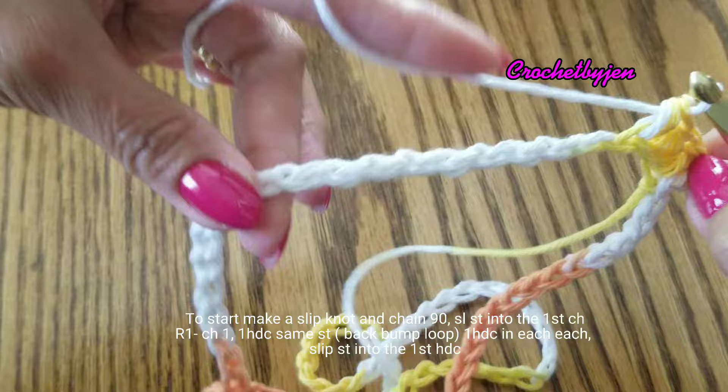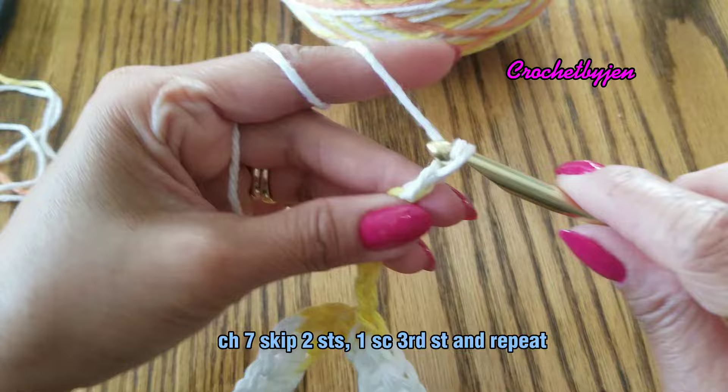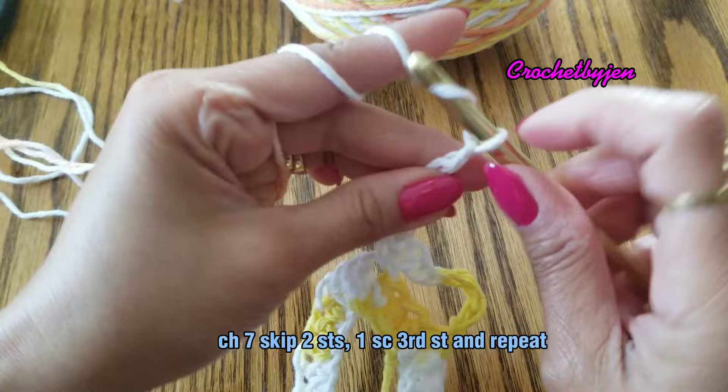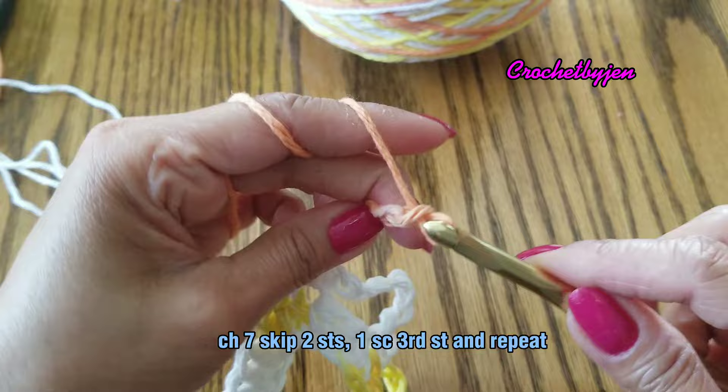Slip stitch into the first half double crochet that we made, and then chain seven. Skip two stitches and one single crochet into the third stitch. Then chain seven again, skip two stitches, and single crochet into the third stitch. Repeat all the way around.